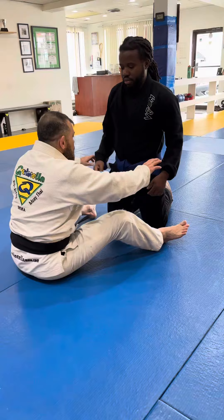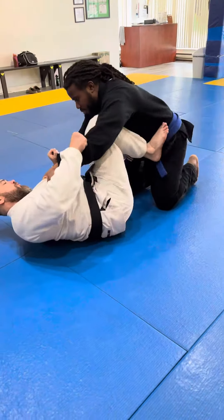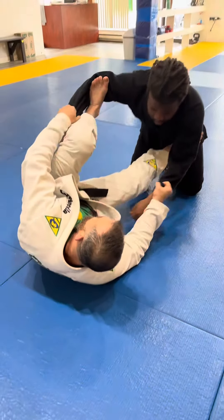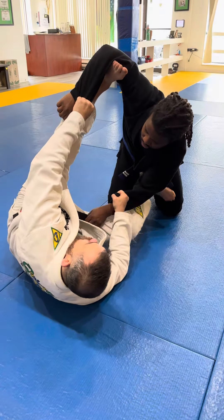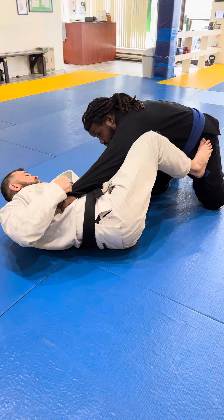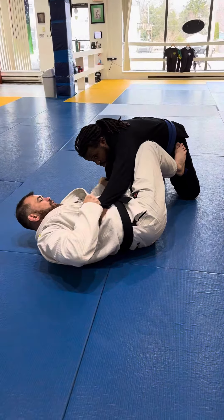Let's go back to his guard again and do everything we already know. Now I'm going to hip skateboard and step — instead I'm going to do this for sweeping him. You see what I did? I pushed down, and now I put his arm up.